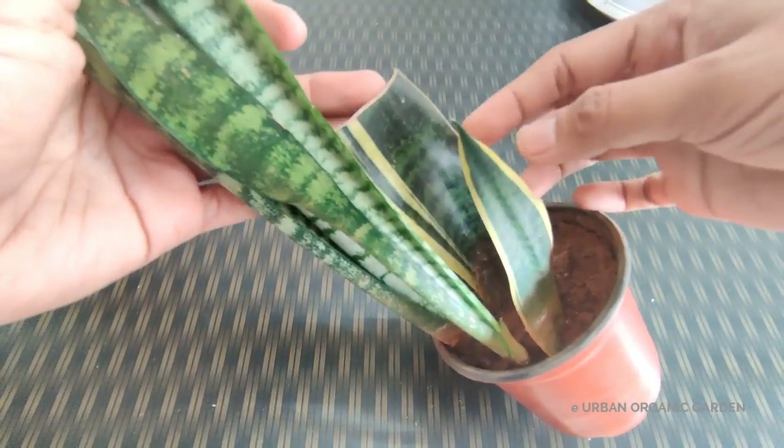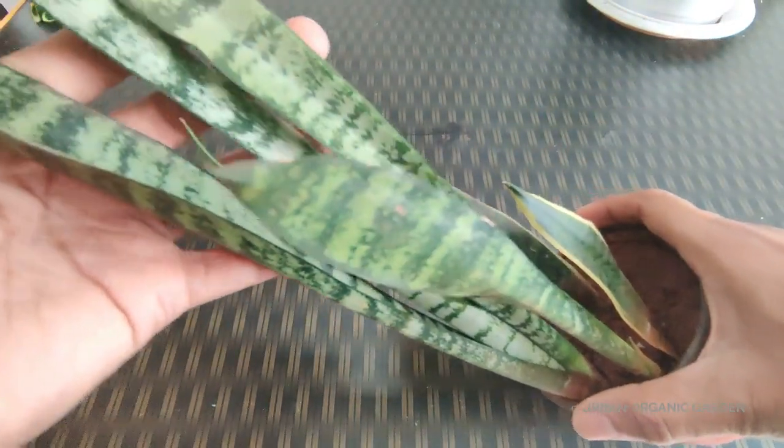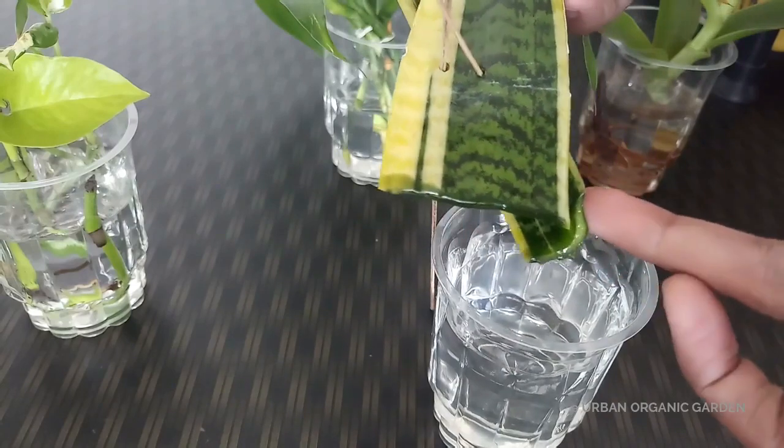These are the newly grown snake plants that I have grown from the leaves. The old leaves are still inside the soil. Earlier, these cuttings were growing in water, but instead of growing roots, the bottom part started decaying. I made a couple of mistakes. I want to share my experience in growing snake plants with leaf cuttings — what I did wrong, what I learned, and how it will help you grow in both water and soil.